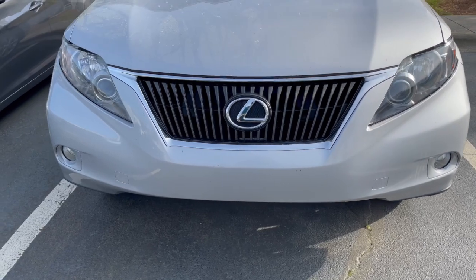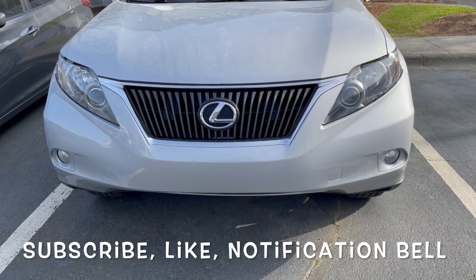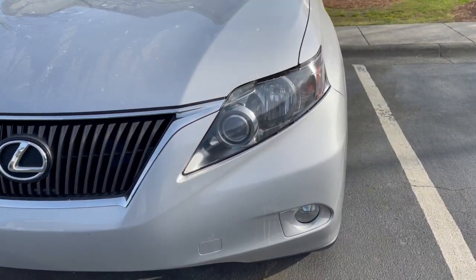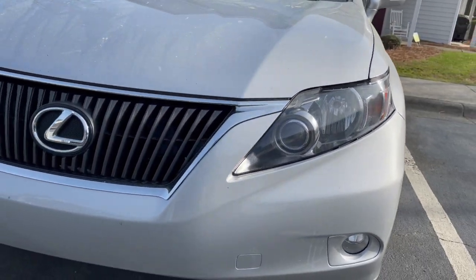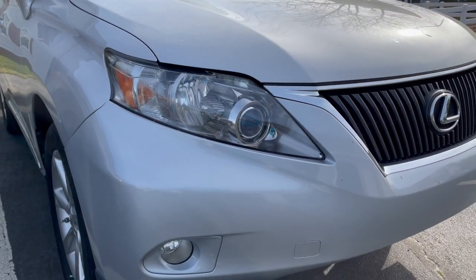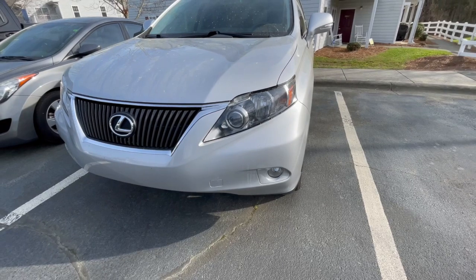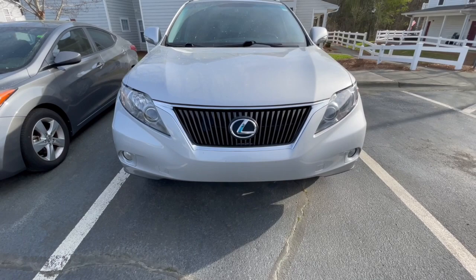That's it — the final product, fully done: 2010 Lexus RX 350 headlight restoration. I think it looks really good. If you like what you see, hit that like button, don't forget to subscribe and hit that notification bell. Thanks for watching.